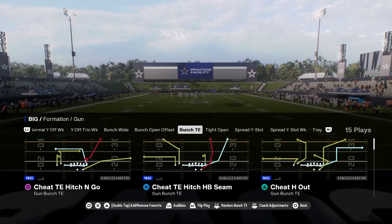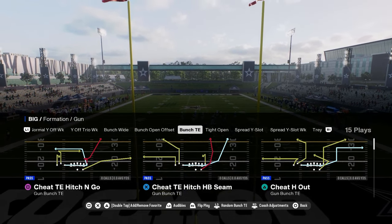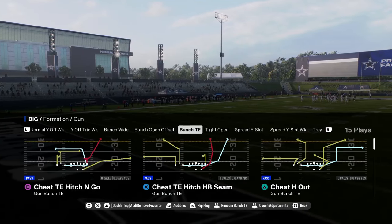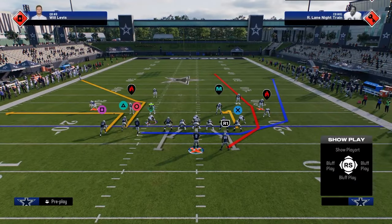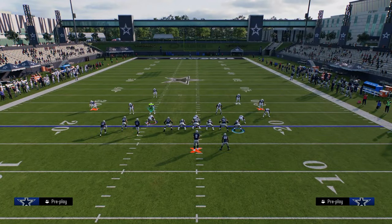We're going to be taking a look at the Minnesota bunch tight end. The reason we're using Minnesota's bunch tight end is because of these cheat motion plays that we have here, specifically this cheat tied-in hitch halfback seam. This has a little cheat motion, a little fade, which is really, really effective this year.